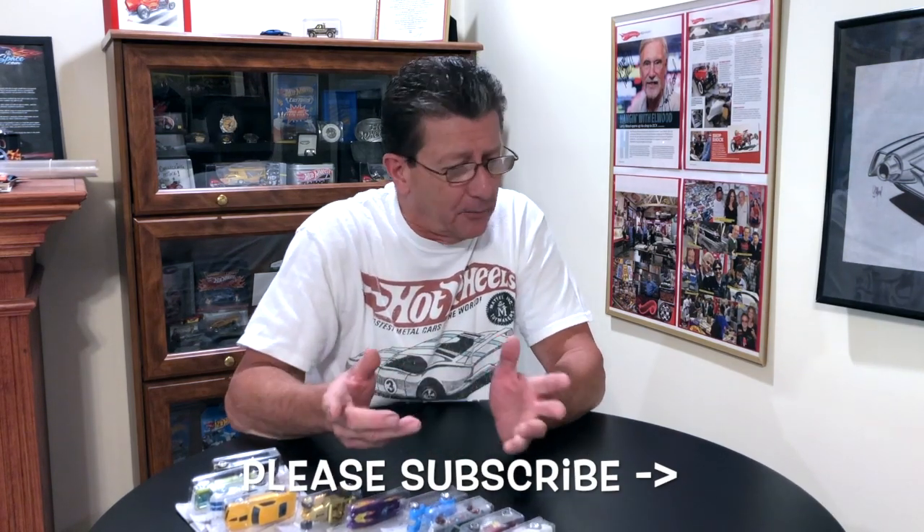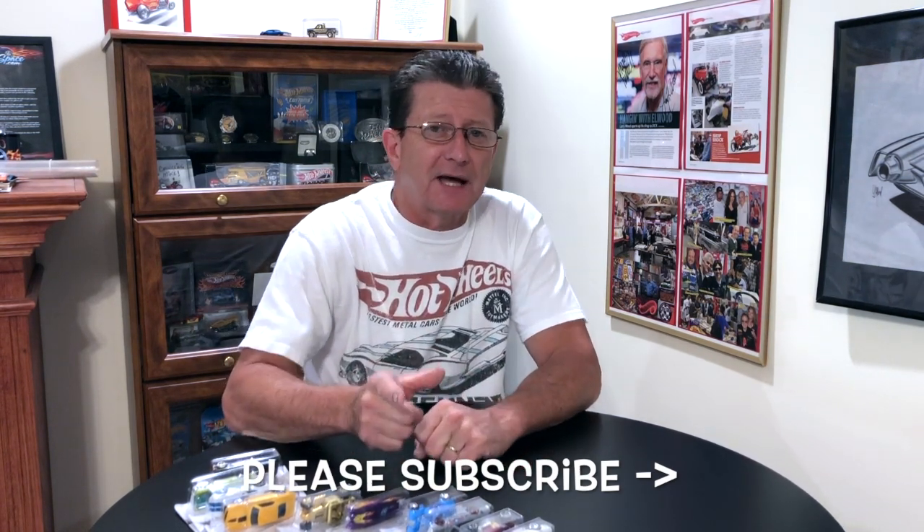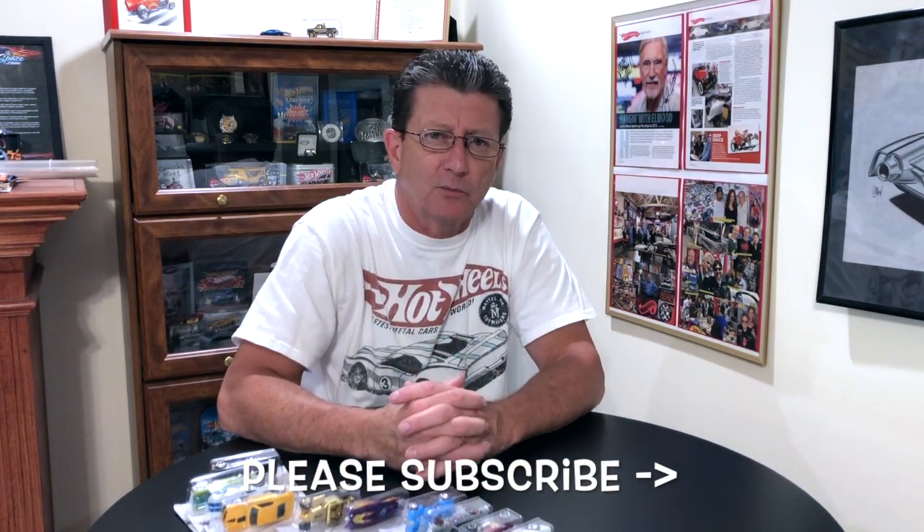So there you have it — all 10 of the Larry Wood 50th anniversary cars. Walmart is the only place we've been able to find them, though my buddy Brent found some of the others. If you find them anywhere else, let me know, because as far as I know it's supposed to be Walmart — but you never know. Thanks for watching Hot Wheels TV. Let us know if you have any variations, because you never really have enough in hand to check if anything is different — that's why we do this show. Please subscribe, tell your friends, and be kind to one another and help your buddies out. Until next time, take care — hopefully we'll see you somewhere else. Bye bye.